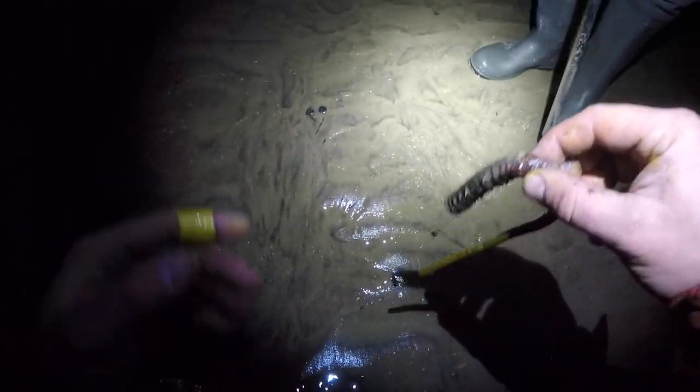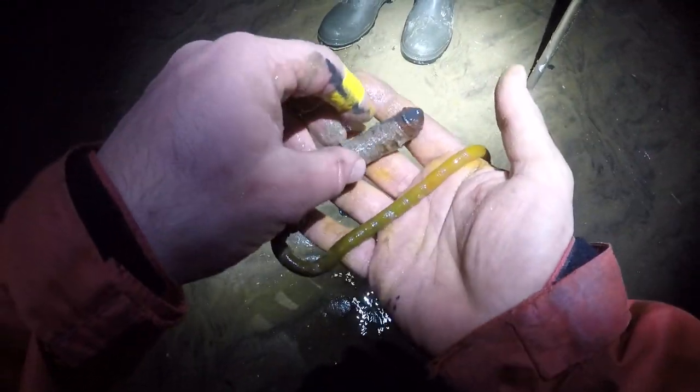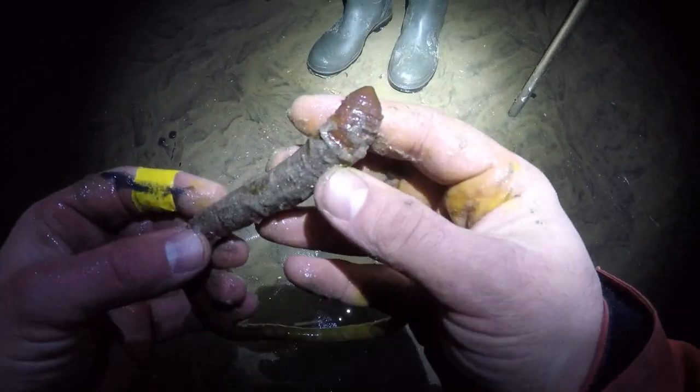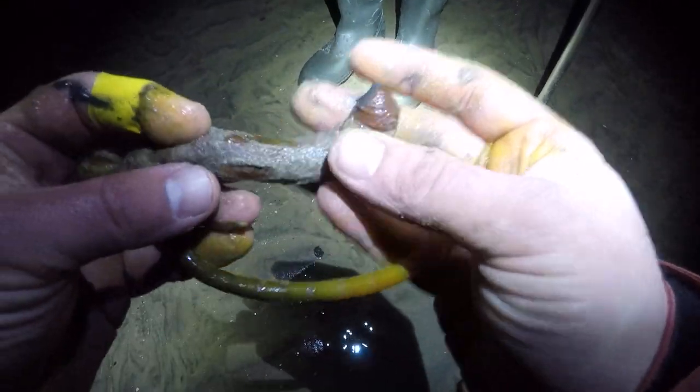Cliff just pumped this one - look at the size of that worm! I think that's probably the biggest worm I've ever seen. You guys have seen it live on the channel. That's a PB worm for Cliff - look at the thickness of that. I've got big shovel hands and this worm is still massive!